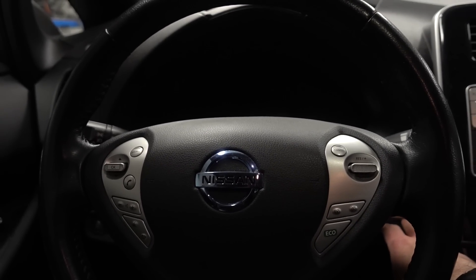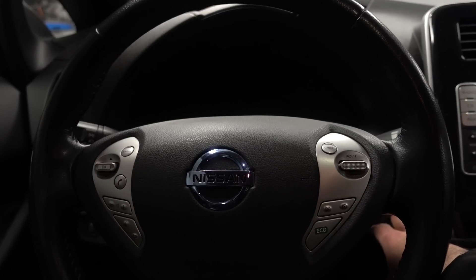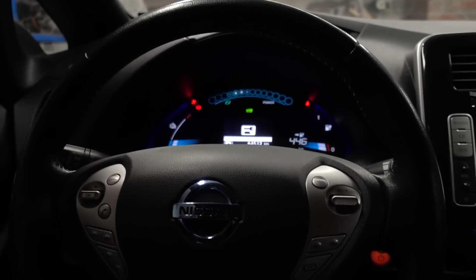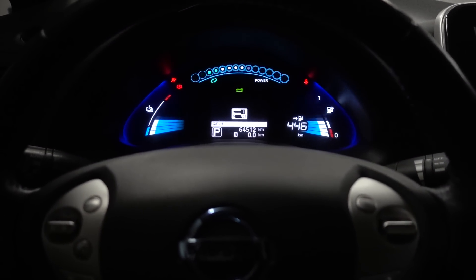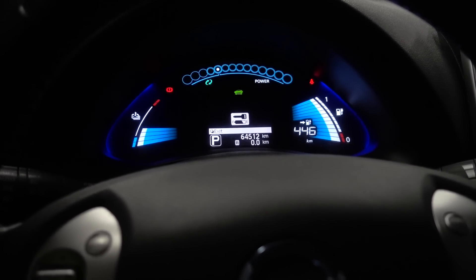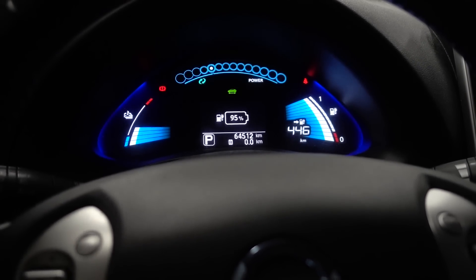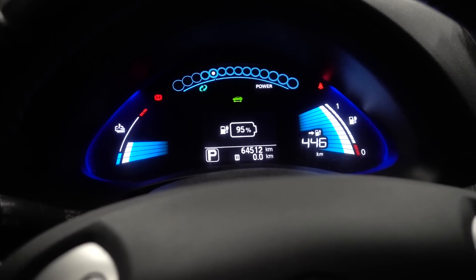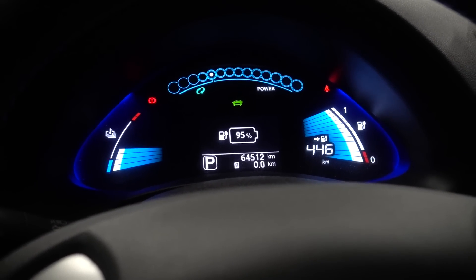Here we go — moment of truth. Will it start? 446 kilometers estimated range, 95% state of charge. Wow, looking good!